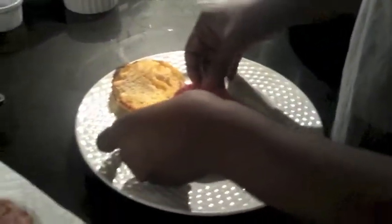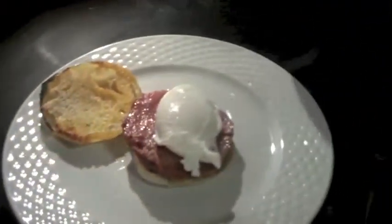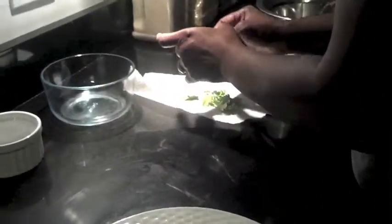The bacon is perfectly golden brown and has all the residue of the bacon and butter. We're going to put our bacon on there, then we're going to get our egg and put our egg on top. Then we're going to take our hollandaise sauce and drizzle it — I like it really drizzled. And just for decoration's sake, we can put parsley in the middle.